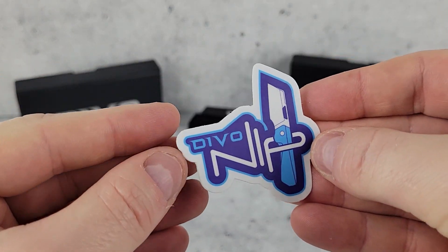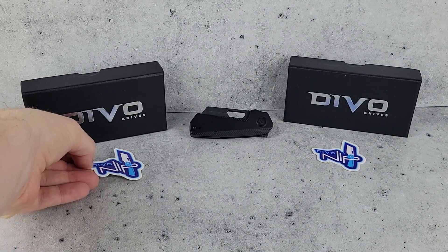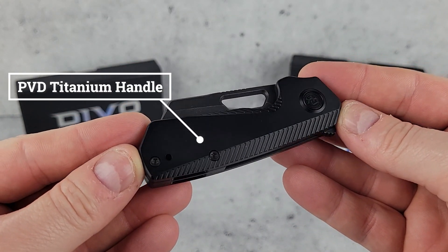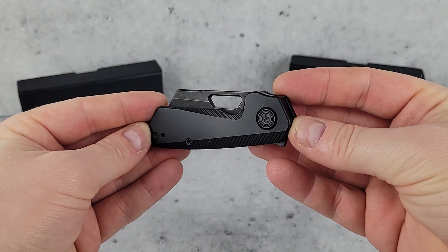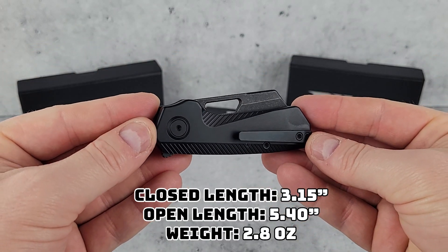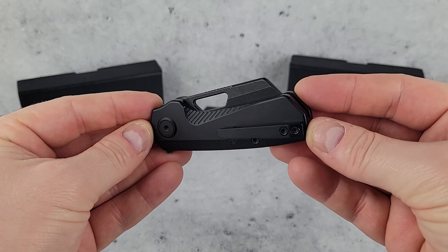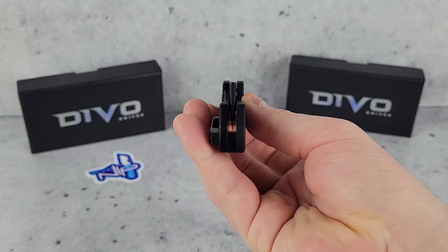Here it is — the Blackwash PVD Nip. This one is exclusive to Traditional Pocket Knives and you won't find it anywhere else. It's a single-blade flipper coming in with a closed length of 3.15 inches and just a bit under half an inch wide, so it's a pretty compact knife — about the same size as the QSP Penguin Mini.